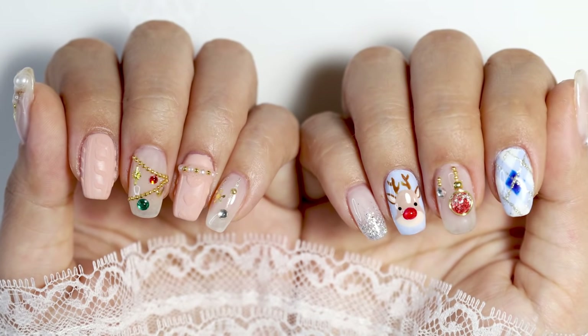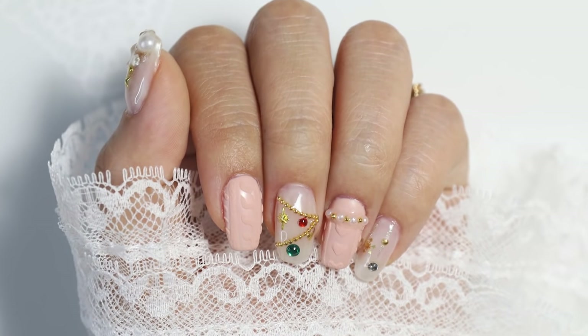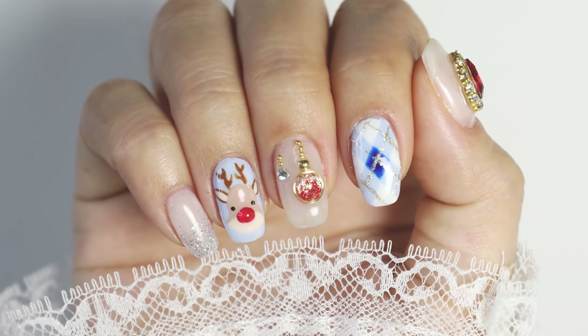Hey guys, it's Tina here. Welcome back to my channel. Do you like my nail setup? I'm currently at my studio. Seeing that I haven't posted a tutorial in a while and Christmas is just around the corner, a lot of you guys have been asking to see some festive nail art designs you can do. So here is a tutorial on 10 easy nail art designs. If you want to see how to recreate these at home, keep on watching.